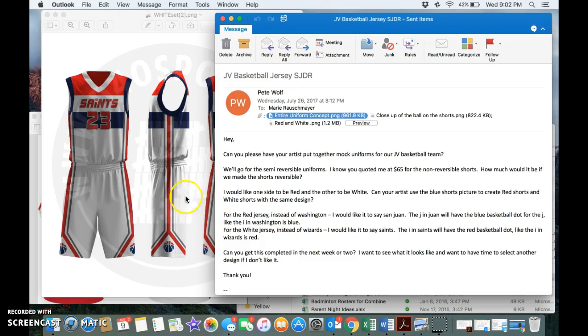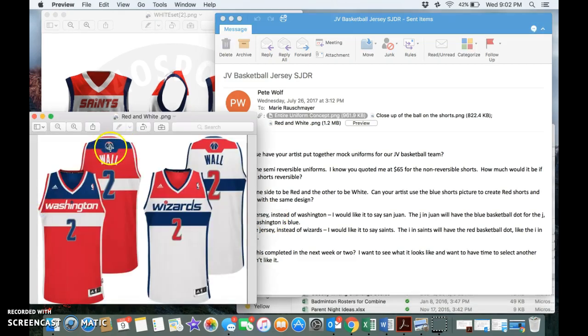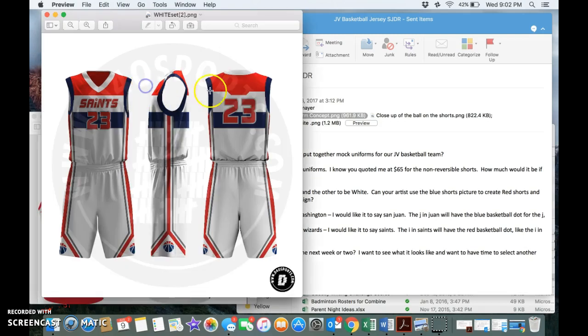Second thing was if you could just add the basketballs, like here on the back of the jerseys — on this white one here, and the blue one, which now would be red, didn't have it either. So that's the second thing: adding the basketballs.